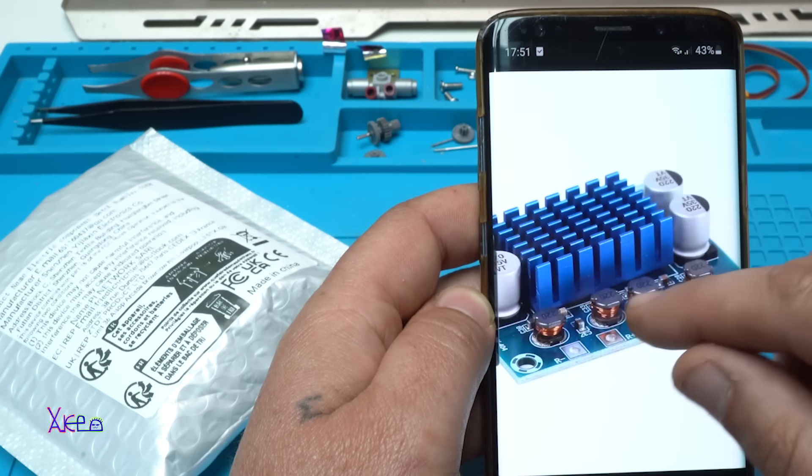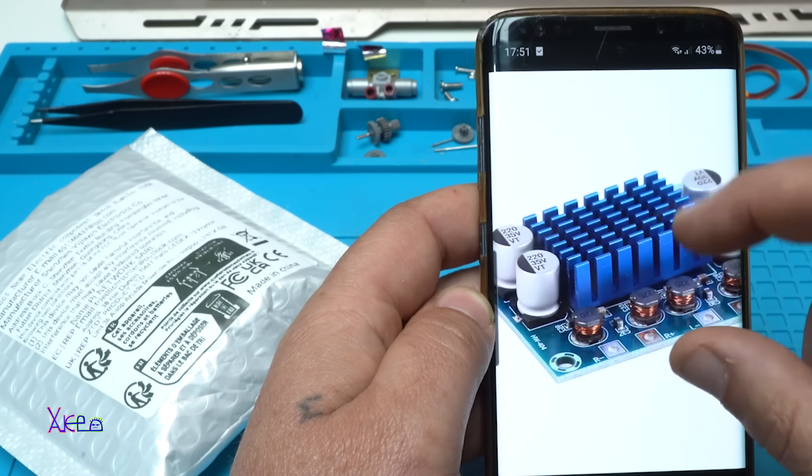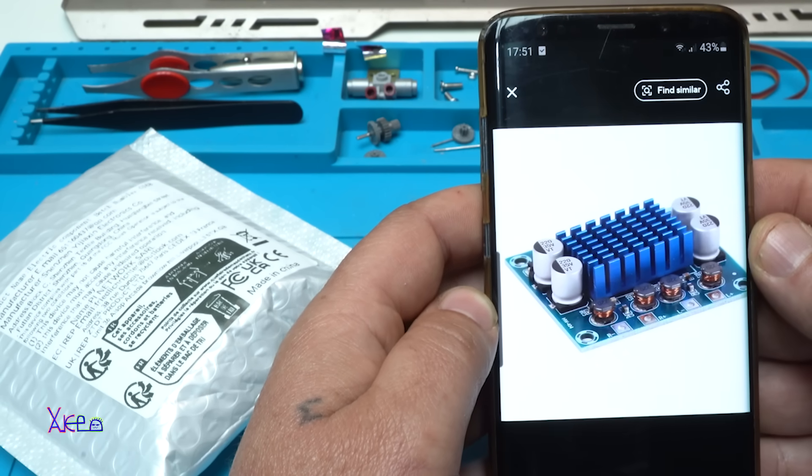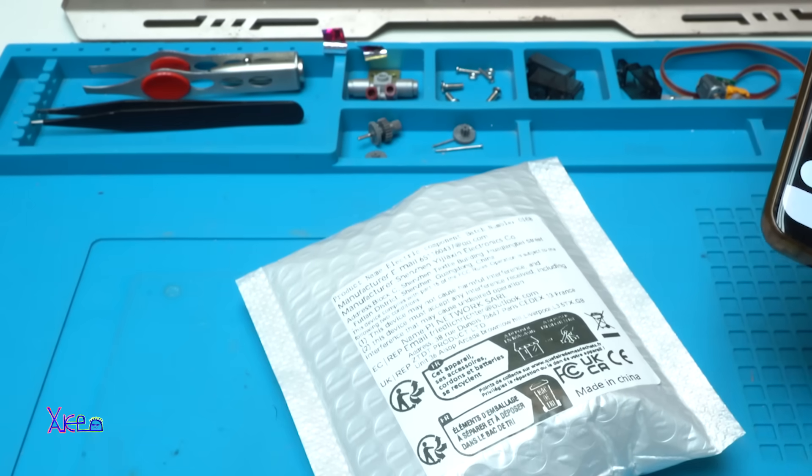It looks very cool with that blue heatsink. I waited 2 weeks for this and I got it.